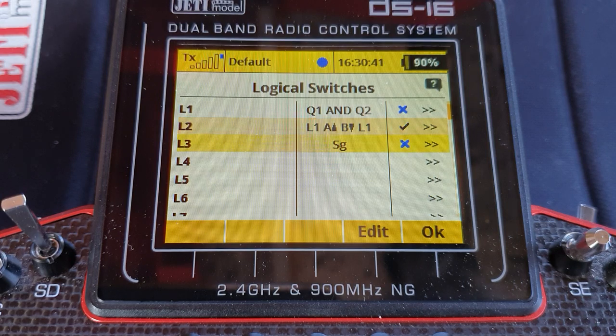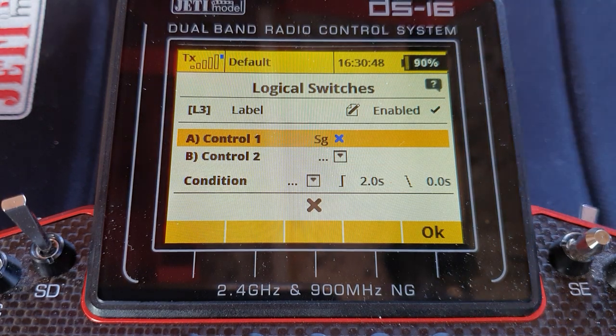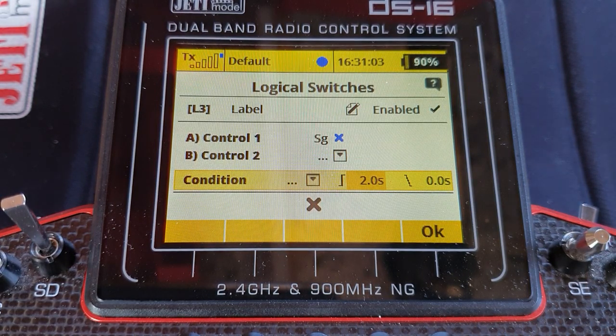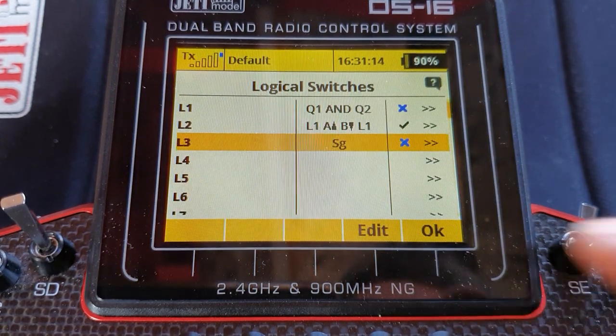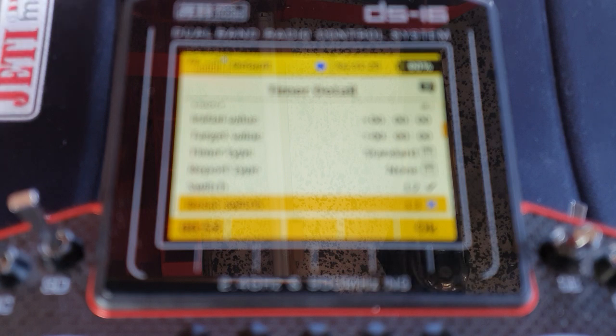And finally, logic switch 3 — this is the one that does the reset. There's only one input, which is the push button — no input B, no condition. But come along here and press the button to change it from a slope to a vertical ramp, and put in 2 seconds — or one and a half seconds — some reasonably longer time than we set up the sequencer for. That is the amount of time you'll have to hold the button down to trigger the reset. Now go to the timer: the switch to turn the timer on and off is logic switch 2, and the reset switch is logic switch 3.